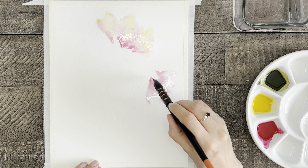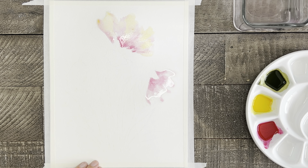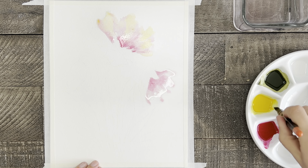With that being said, you of course can use whatever brush works best for you or that you are the most comfortable with. Alright, back to the painting.